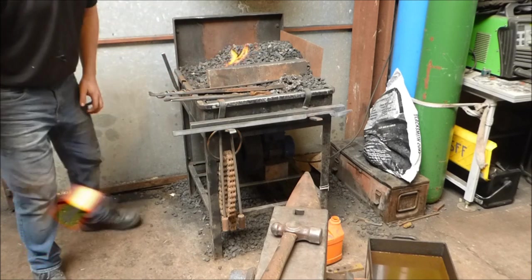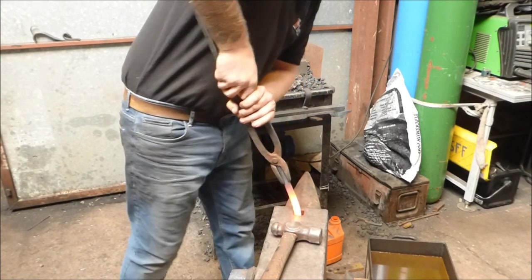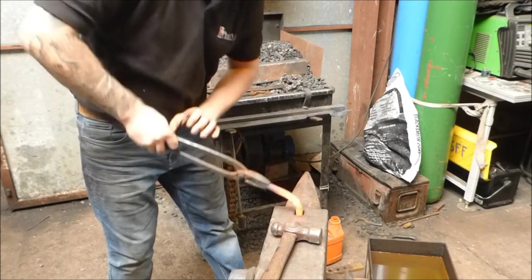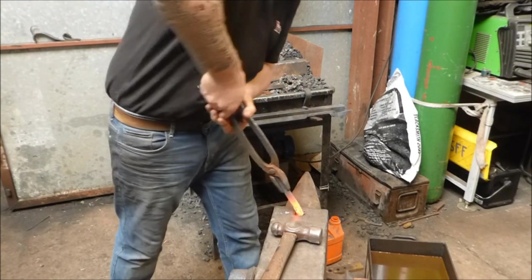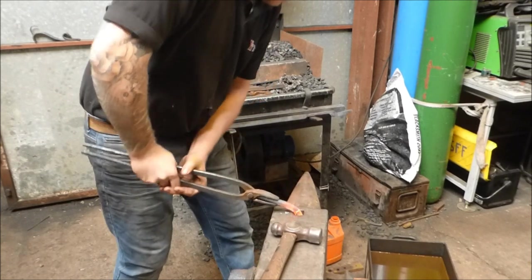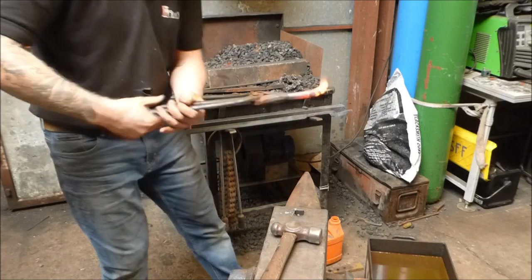So the first thing I'm going to do is take the bar and place it about halfway in the hardy hole, and I'm going to bend it over — put the initial bend in. Let's go a bit deeper. Alright, and then put a bit of a bend in.